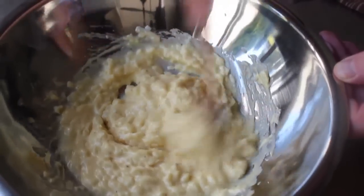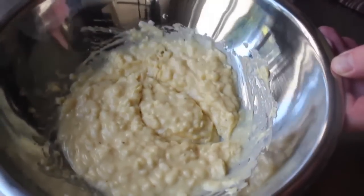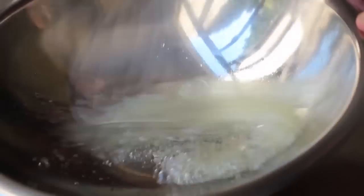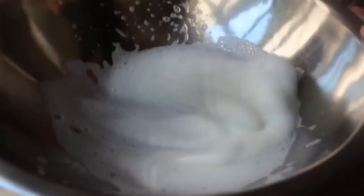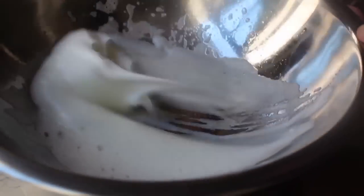Take our reserved whites and a balloon whisk and just start whisking. Since whipping egg whites is all about introducing air, you want to use long deep strokes. What we're trying to get to is nice soft peaks — it should look like shaving cream, like that thick shaving cream at the old-time barber. That's basically the texture we're looking for. Whip those egg whites into soft peaks.